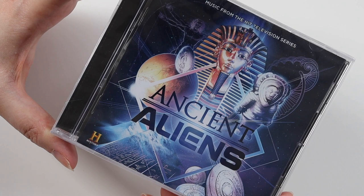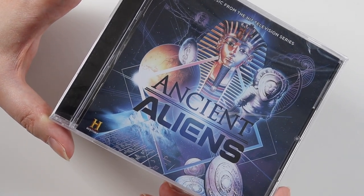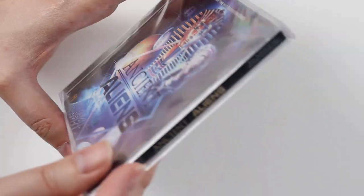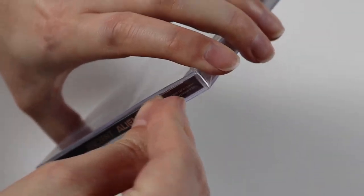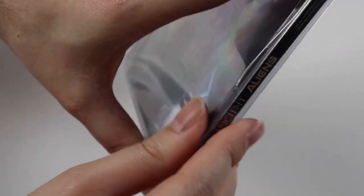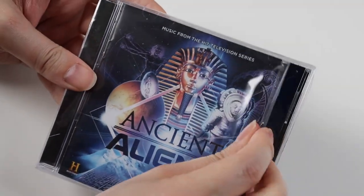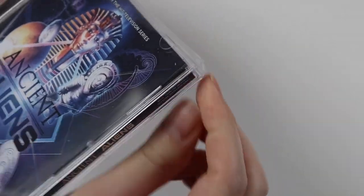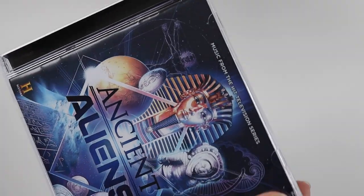I love stuff like UFOs, unexplained stuff. I've always been into it as a kid. I used to have books on it and always got library books out about unexplained stuff — ghosts, aliens, that sort of thing.